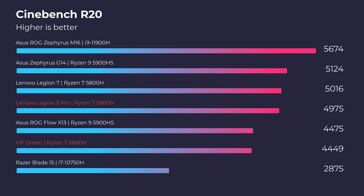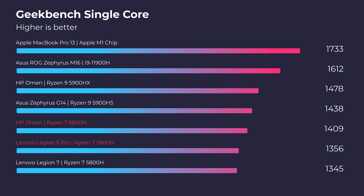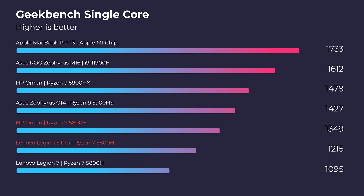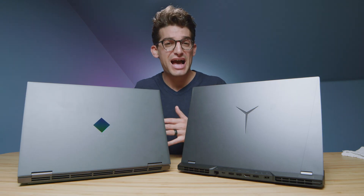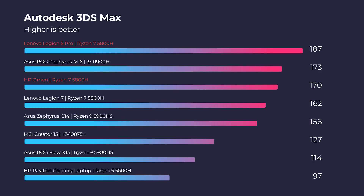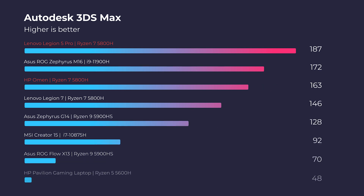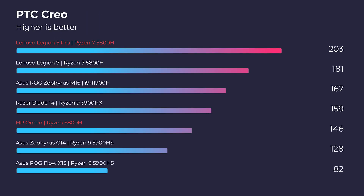Starting off with the simulated benchmarks, we're going to look at Cinebench R20, R23, Geekbench Single Core, and Multi Core. Moving into Autodesk 3DS Max, do note that the Legion 5 Pro comes with the RTX 3070 where the HP Omen comes with the 3060. You'll see better 3D modeling performance out of the Legion 5 Pro by quite a bit, especially in Autodesk Maya — it really dominates there, as that extra 2GB of GPU VRAM is really helping the Legion 5 Pro.